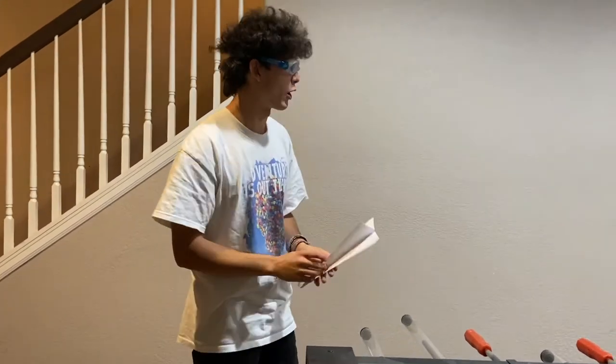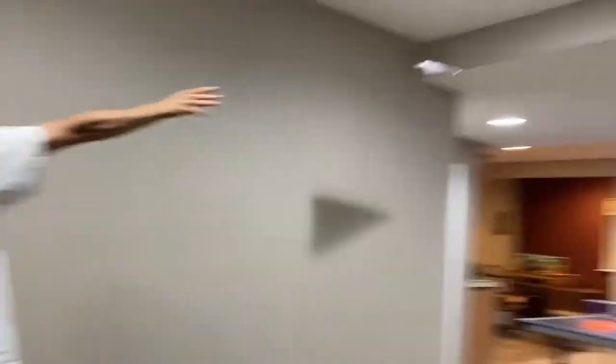Now it's time to test our plane in flight. Just like the best pilots, I'm going to be wearing goggles. Here we go. I call that a success.